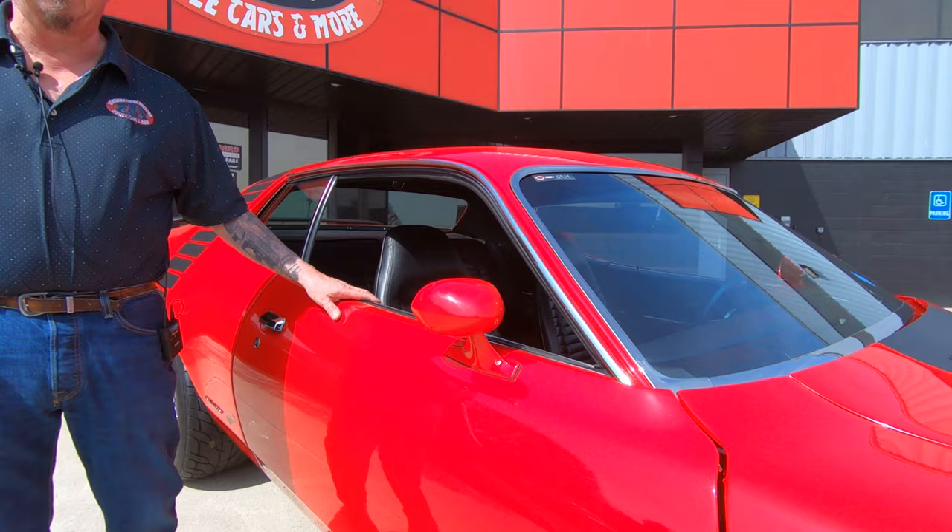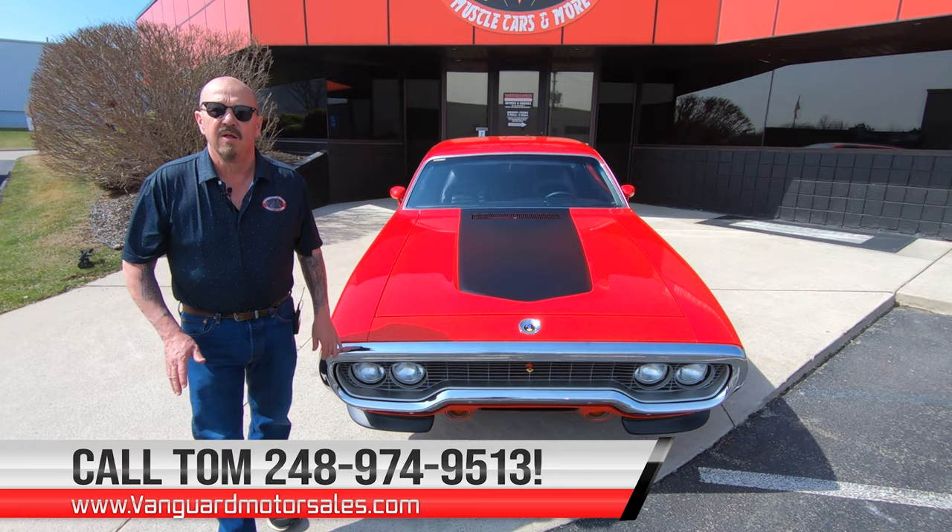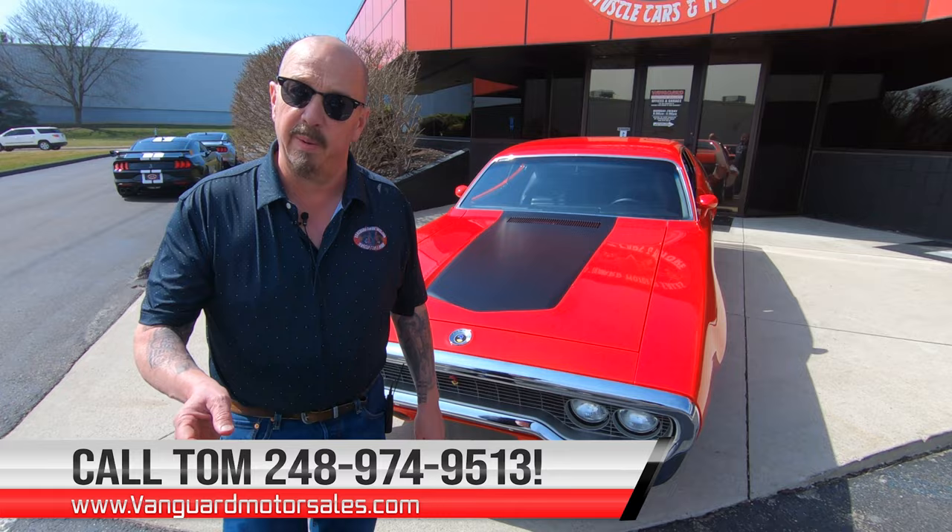Now at Vanguard Motor Sales we don't do consignment. That means we own this car. We spent the time to check it out before we bought it. First thing that happens to every car here at Vanguard is they go up on the lift and we inspect them so we can answer any questions you have about the car. Then we take pictures and do our video so you know exactly what the car is going to look like when we park it in your driveway.